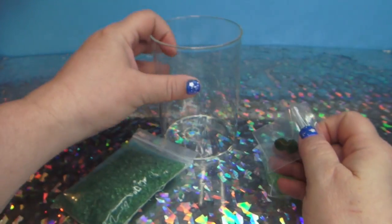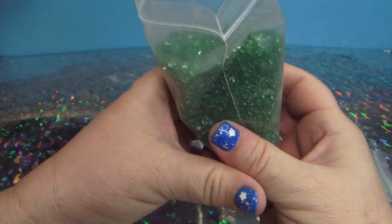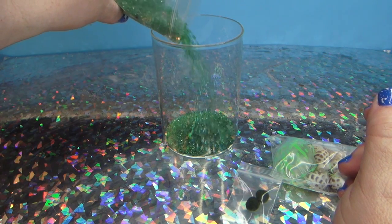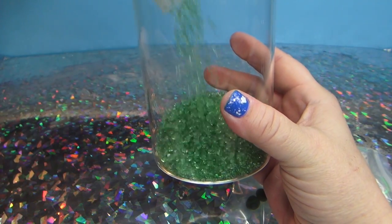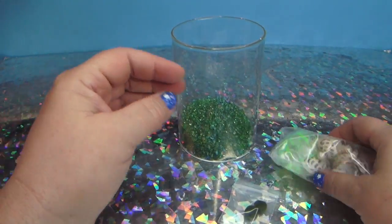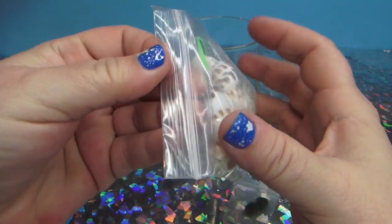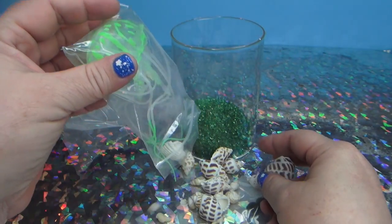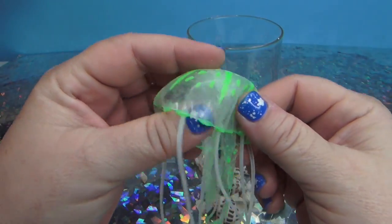So the first thing we're gonna do is open up our glass. Check that out - I saw a picture of this and you put that in there. It's like I'm making my own aquarium, but there isn't a fish in it, there's a fake jellyfish in it. You take these seashells and pour them out - here's our fake jellyfish - and you drop all the seashells in.